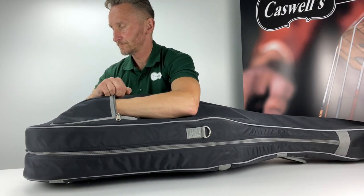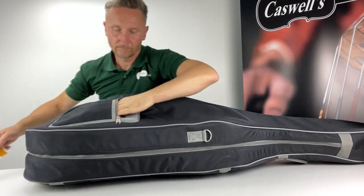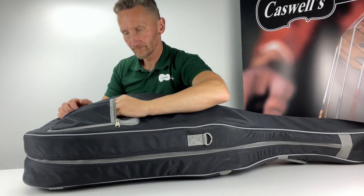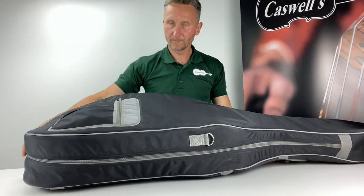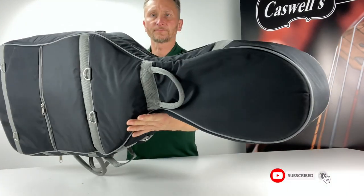Instruments not properly set up can be very detrimental to a student's progress, even leading the player to being put off for life. We operate a strict policy of setting up every instrument to exact standards and specifications. The bridge is correctly cut and the sound post correctly positioned. The pegs and case and bow are checked. Instruments are shipped with bridges up.